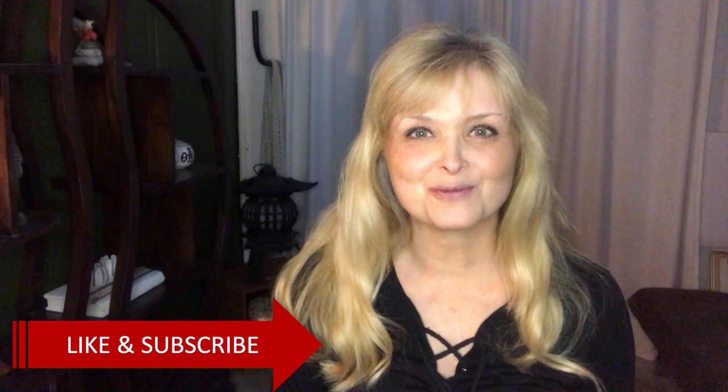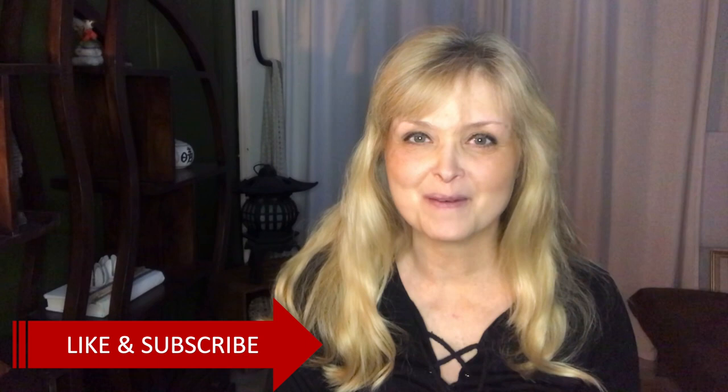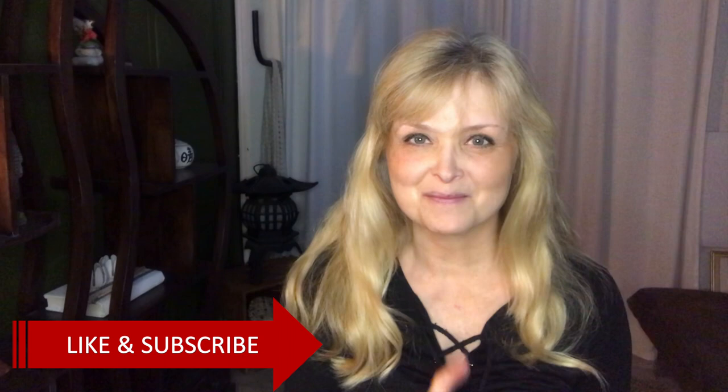Hi everyone, welcome to Marika Creations. Today it's time for some thrift flips. I have three for you today and two of them are for a new project that we have just started in our home. I'm so excited to tell you a little bit about that as well.